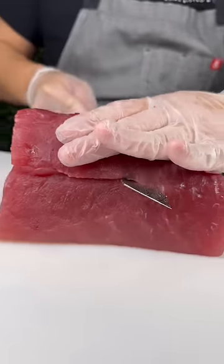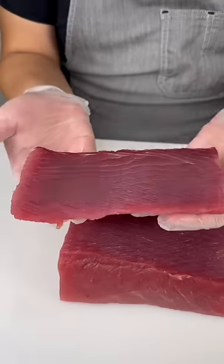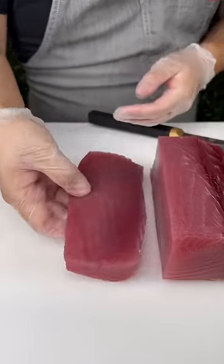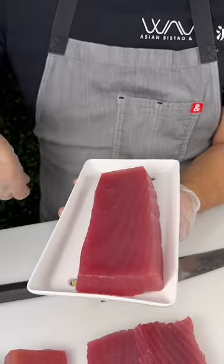And this is the akami. It is the most lean piece, and then we'll break the rest of this into saku blocks. Both of these cuts can be found in our display case during service.